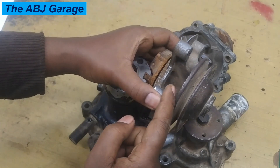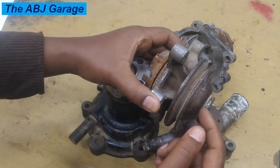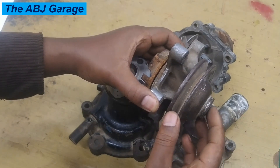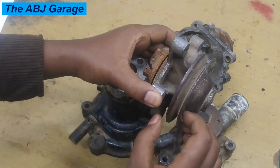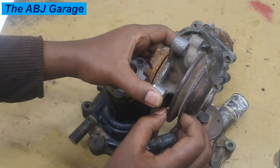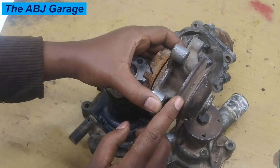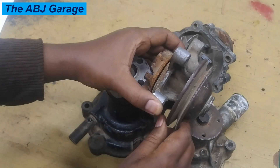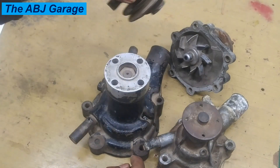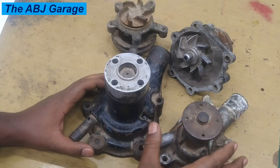This usually happens when there is wear occurring at the shaft end. When there is some damage at the bearing, that will cause the pulley to wobble — meaning clearance has increased. That has to be repaired or replaced. So wobbling pulley is another indicator of a failing water pump.